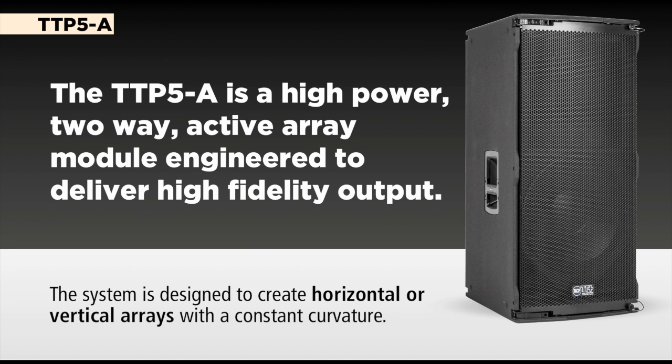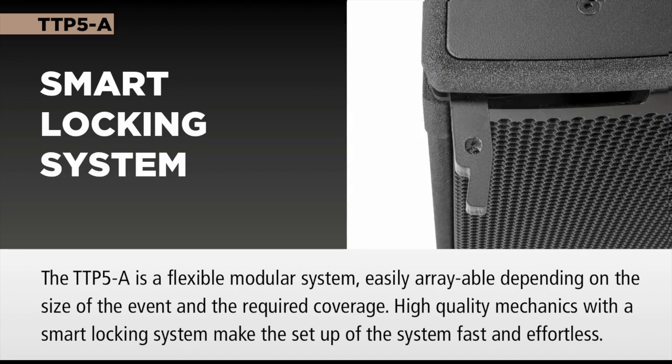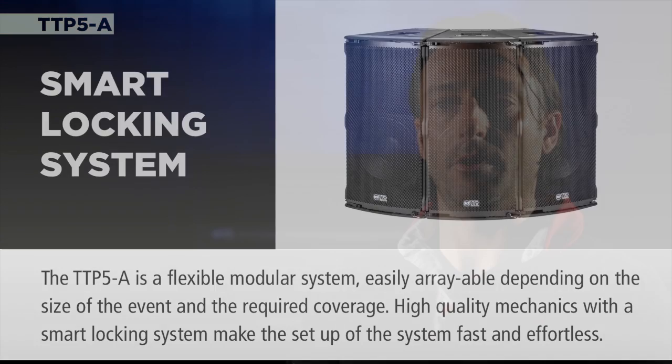Being a point source, we get all the advantages that come from that kind of technological choice. In order to widen the horizontal coverage, it is possible to add more speakers, and the great benefit comes from the built-in hardware that permits, with the use of quick-lock pins, to add more speakers on a horizontal array.